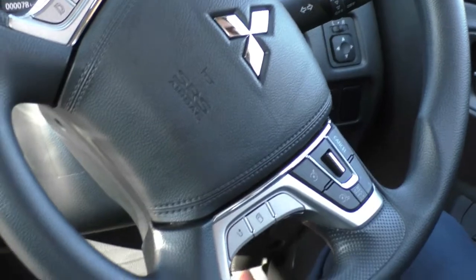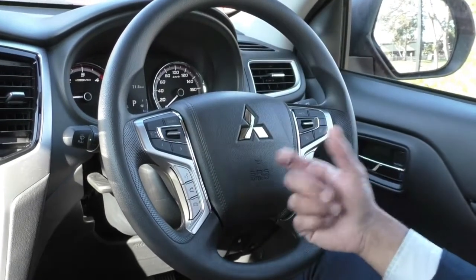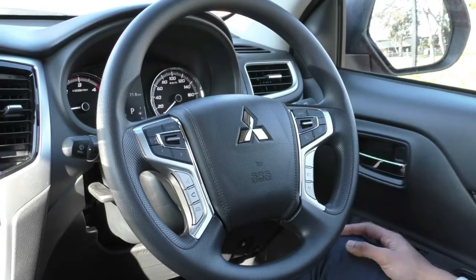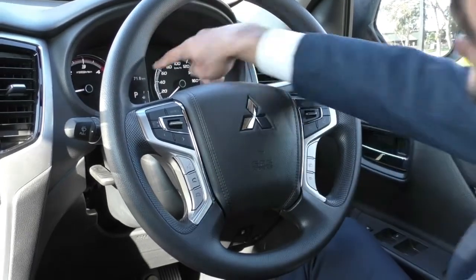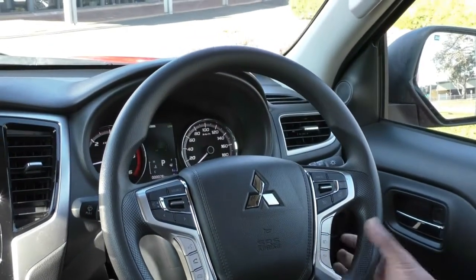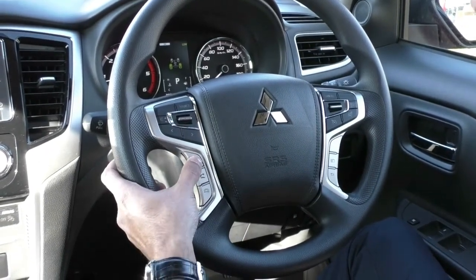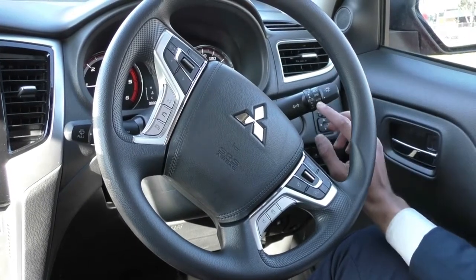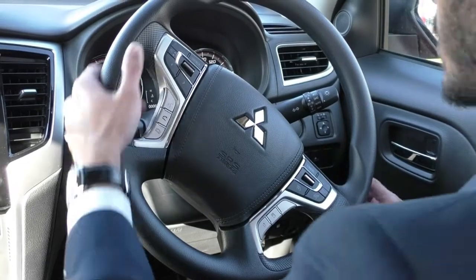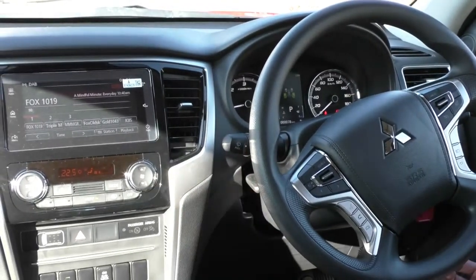The hood release and fuel cap release are at the bottom left of the dash. The steering wheel has a nice vinyl design with leather-stitched detailing — standard across the Pajero Sport and Triton range. On the right side are cruise control and speed limiter settings, plus a button for the dash display showing Trip A, Trip B, average fuel consumption, and fuel distance. On the left side are media controls — source, volume, seek, call reject, and voice control for CarPlay. The right stalk controls indicators, fog lamps, and headlights with an automatic dusk-sensing system. The left stalk controls wipers with automatic rain sensing.